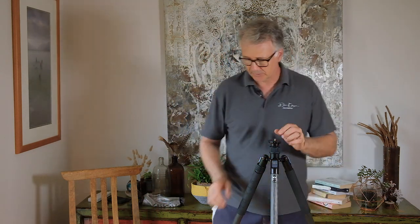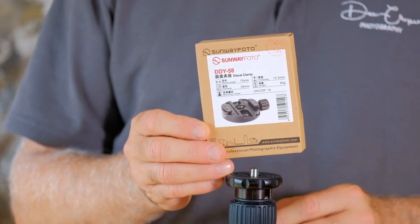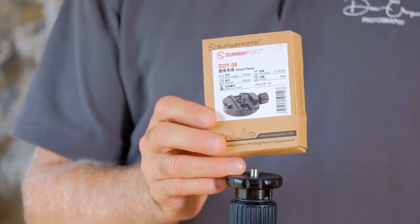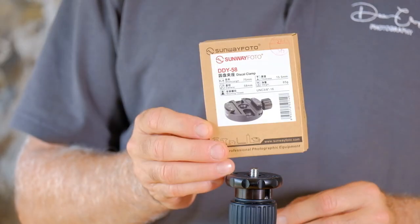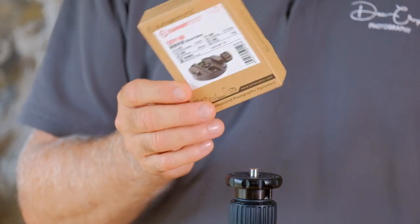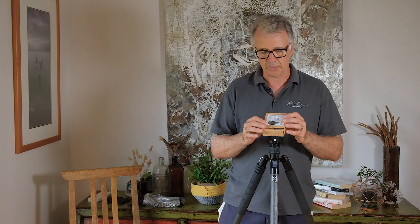For this quick release system there are essentially two parts. The first one is the plate that sits on top of your tripod. I really love Sunway Photo products - I've been using them for many years. They're great quality and I found this one suited it perfectly because it's round in design. It's 58mm diameter so it'll suit most tripods.